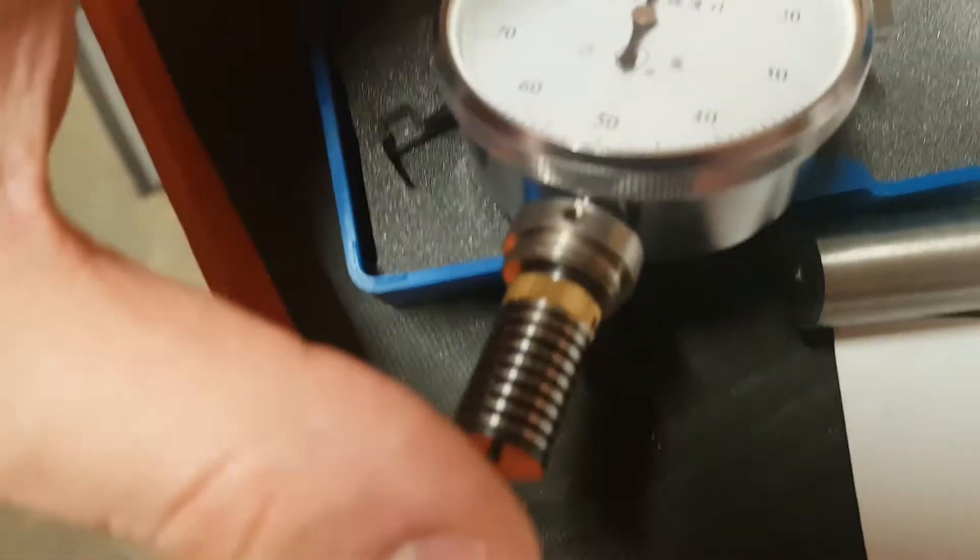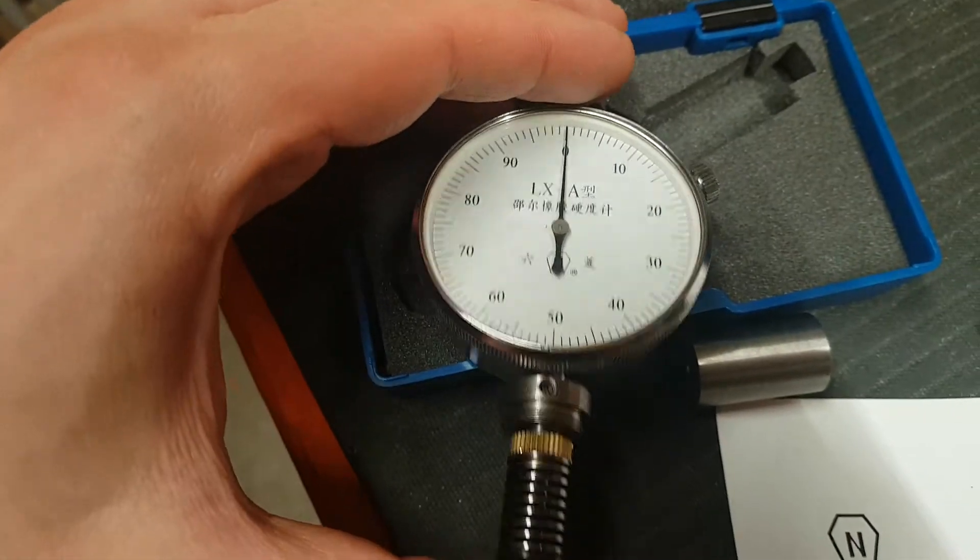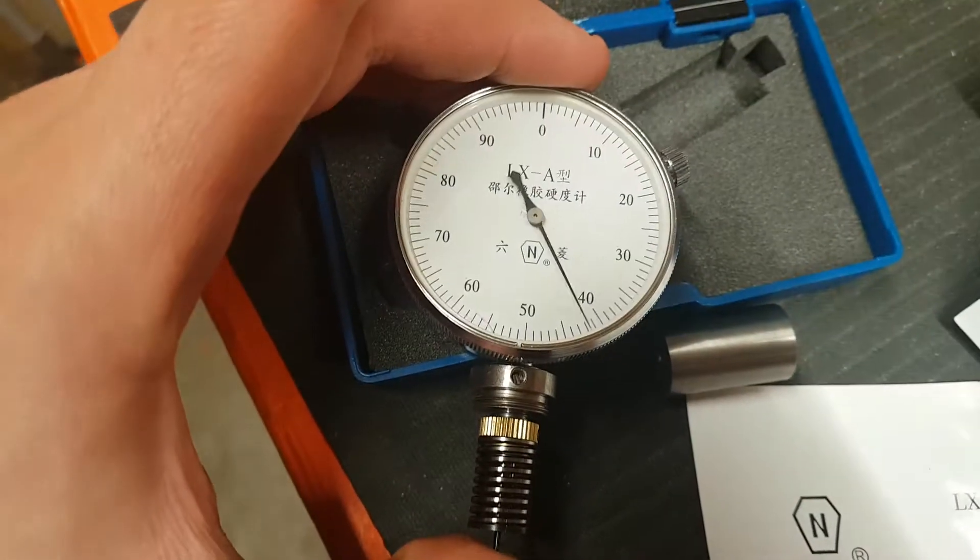There's a very precise spring in there that measures against Newtons.